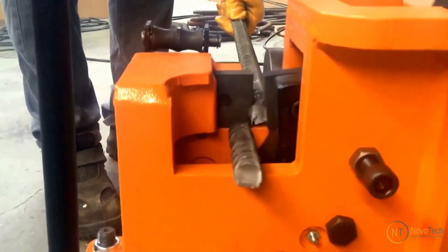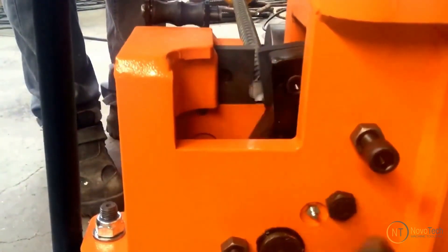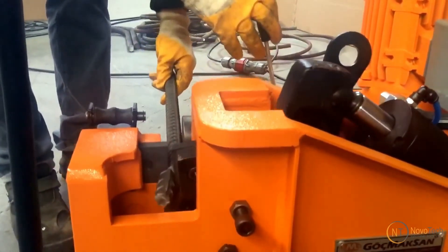Low power consumption, silent, safe, and environment-friendly. Heavy-duty hydraulic rebar cutters are designed to handle larger diameters of rebars, providing a high cutting capacity that is crucial for various construction projects.